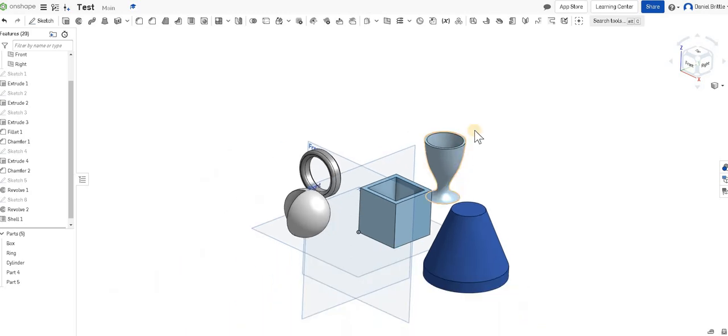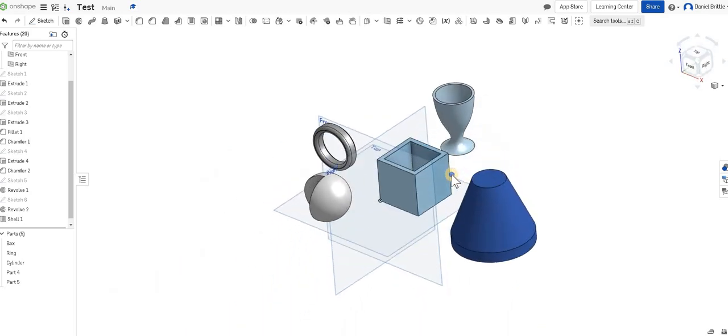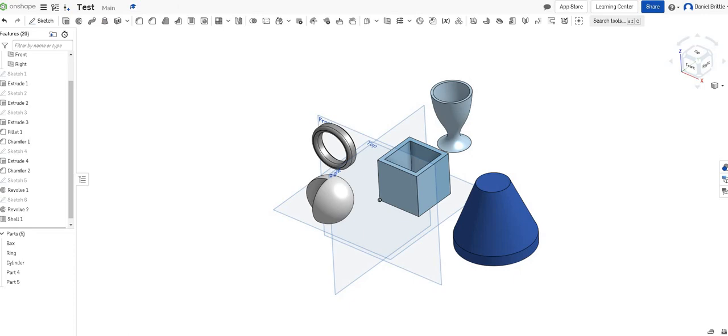So hopefully that's introduced you to a few more features of Onshape that you can start to get to grips with. Good luck.